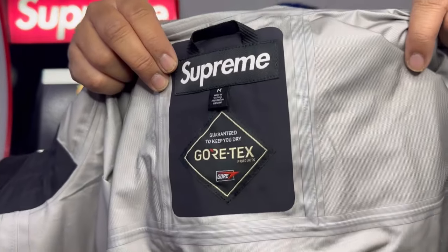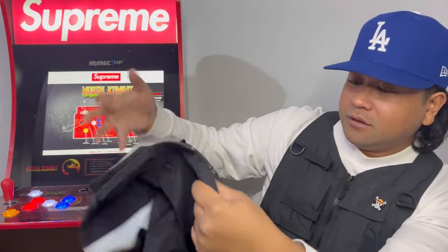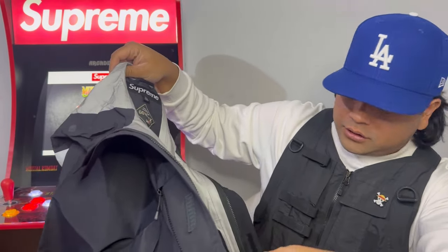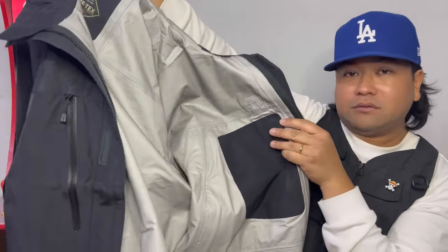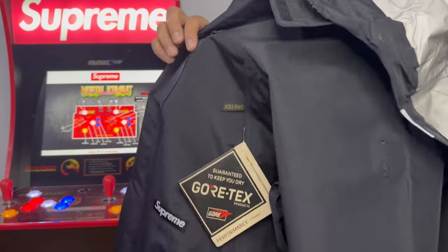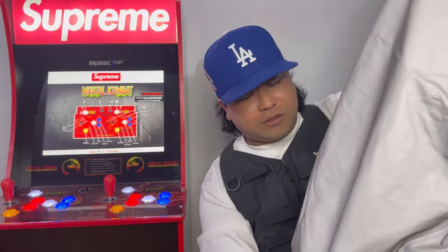There's a little box logo and I got a medium, by the way — there's the tag inside. On the right side no pockets, but on the left side there's one pocket. Pretty cool, pretty light. You also got these adjusters here at the bottom on both sides.